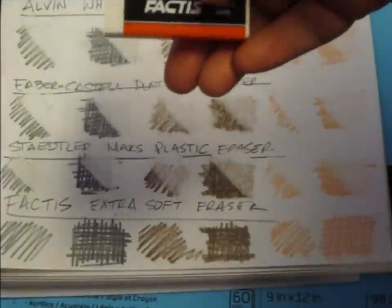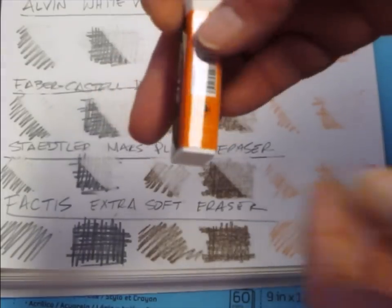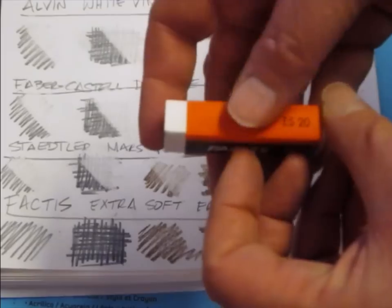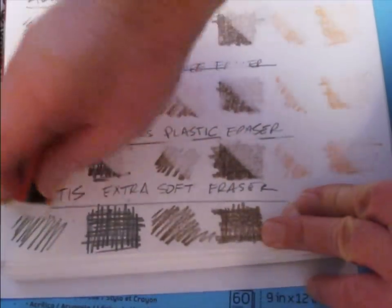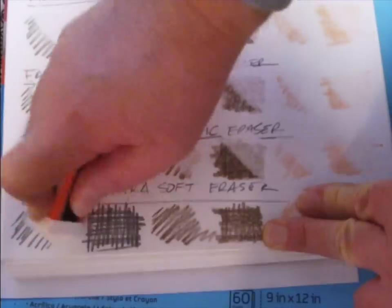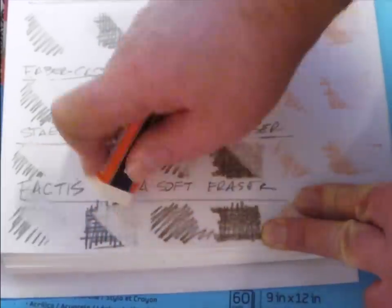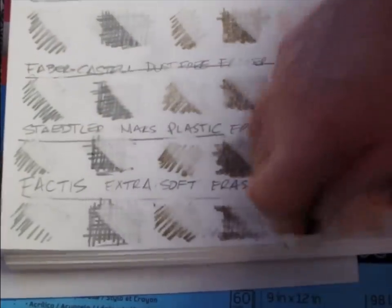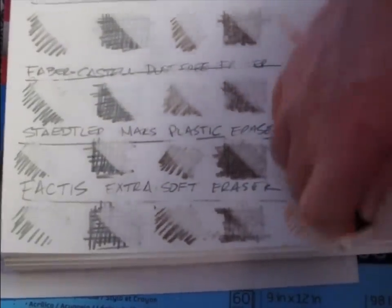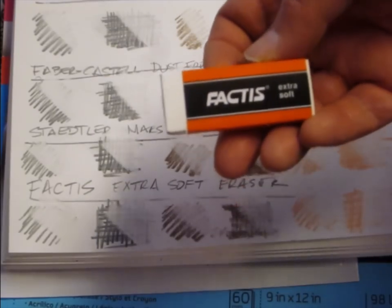Alright, last but not least is this Factus, made in Spain. It says extra soft. It is pretty soft — effortless. Not too much debris with that either. Factus.